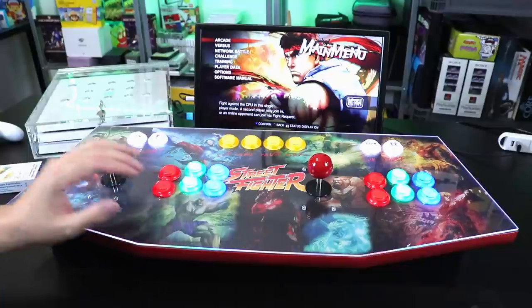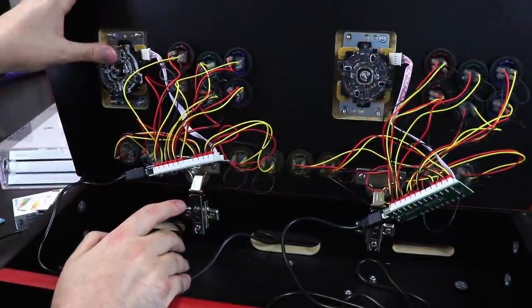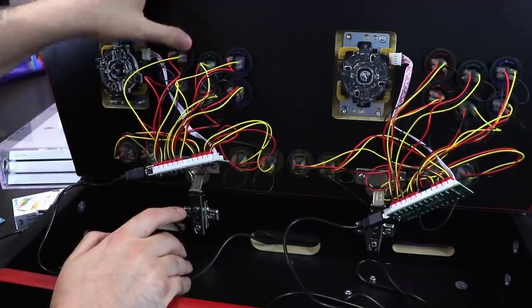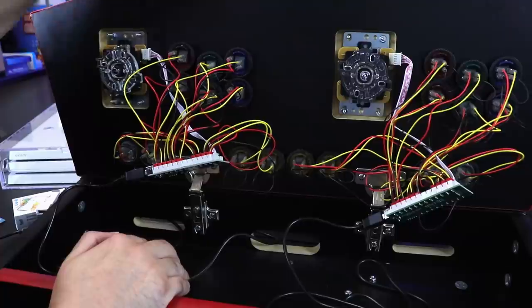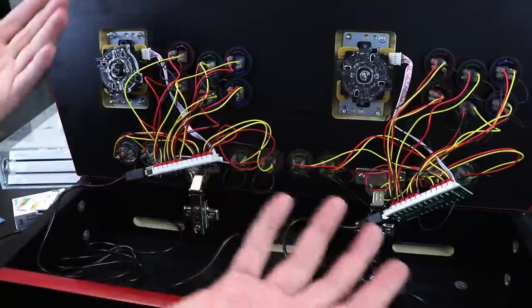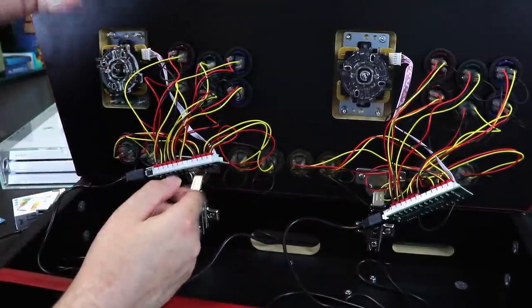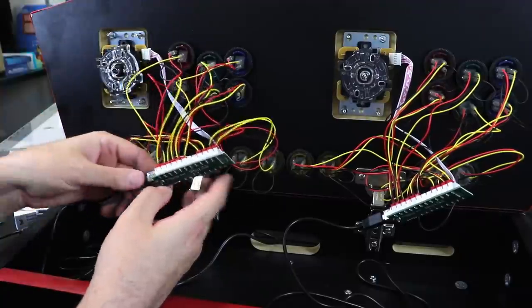The way this is set up, I have these zero delay encoders here. We have Sanwa sticks and some LED buttons that look really nice — they're pretty cheap. You can use half buttons or other buttons with a locking nut that fit in this. They have tons of recommendations; I purchased all this stuff myself off of Amazon.